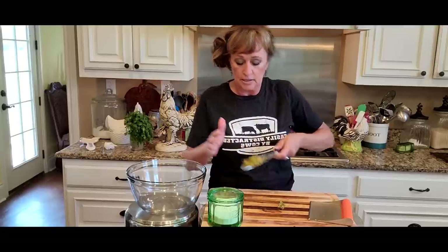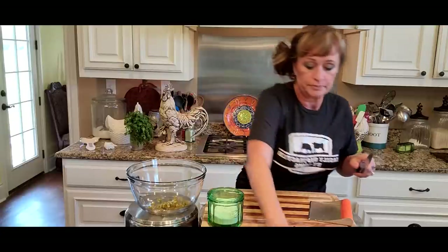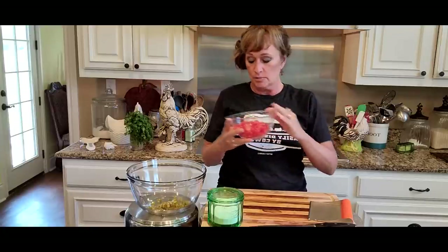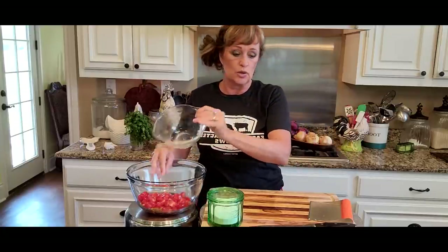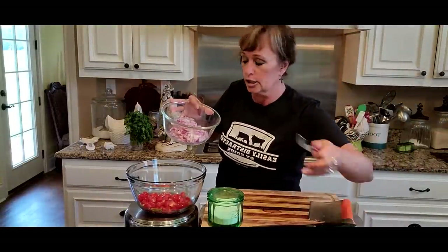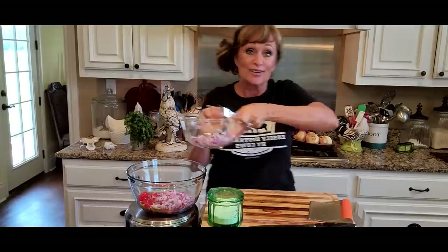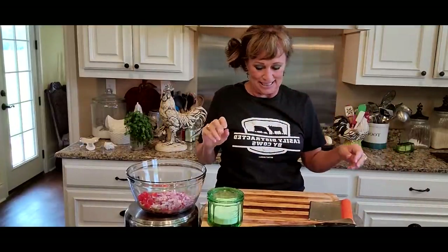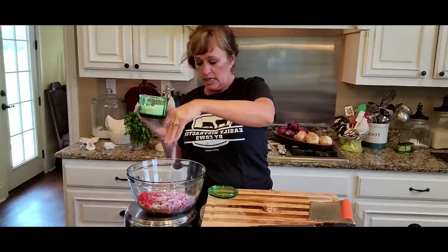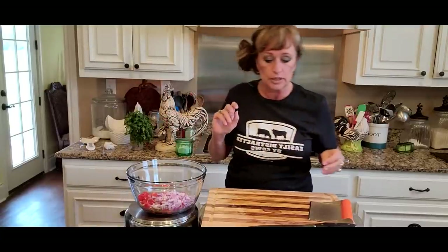We're going to start putting everything in here — we're going to put our two teaspoons of jalapeño, and we are going to put all of our chopped tomatoes, about a 10 or 12 ounce container. I am not going to put all of this onion — that's a lot — I'm going to put about half of that onion. Let's do a nice big pinch of salt, since none of this has any salt on it.